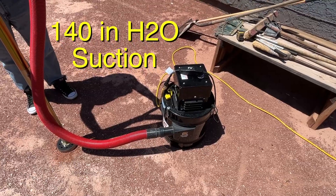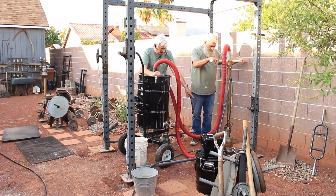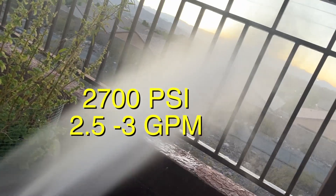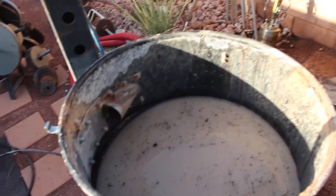This vacuum pulls 140 inches of water suction and easily pulls the water from our Hydrovac jets that are digging into the ground, sucking slurry all the way up into our drum through this hose.